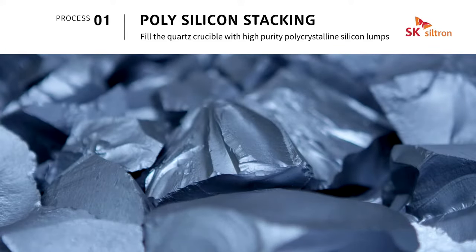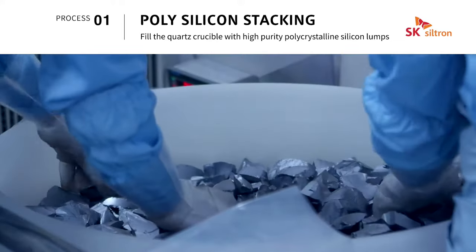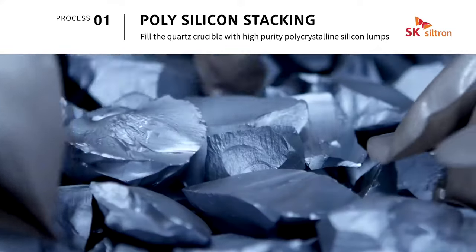Polysilicon stacking is a process of filling polycrystalline silicon, the raw material of silicon wafers for semiconductors, into a quartz crucible.